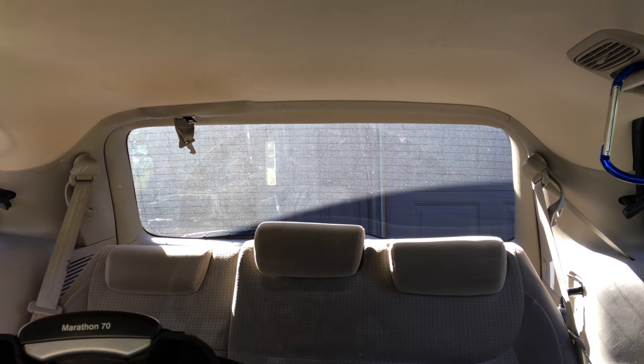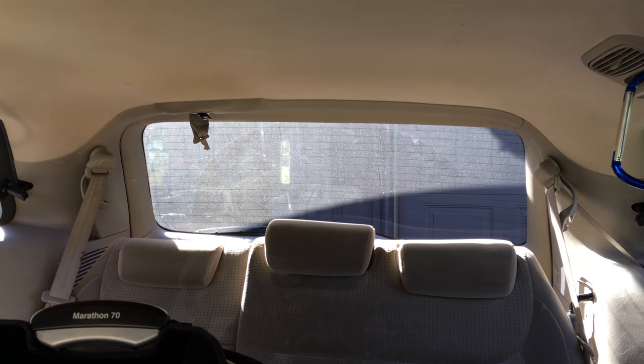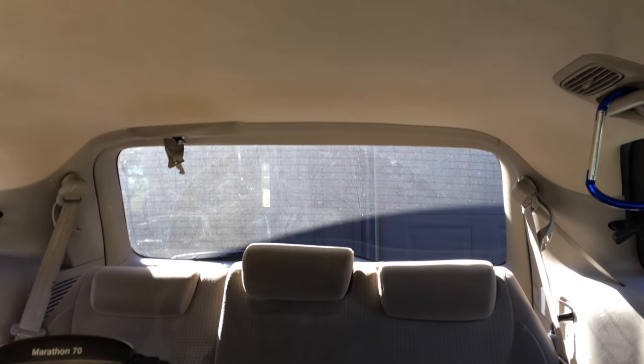Hey Dick and Chad, please keep up the great work, love the show. My family and I had a great time at the last meetup. Anyway, this is our van and this is the back of our van.